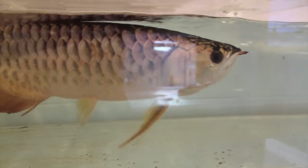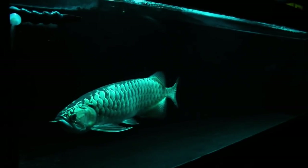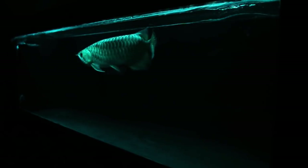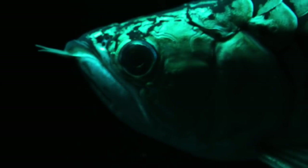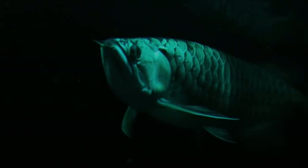Ten minutes later he's swimming around the tank like nothing had happened. He's still a little bit shaken but he's going to be okay. Three months later he's in his new aquarium and his fins grew back beautifully. There are a few spots that didn't grow back perfectly, but I'm going to give it a little bit longer and see how that turns out. For the most part I'm extremely happy with how this turned out. Most of his scales have now healed as well and started to grow back - even the chipped ones. I suspect within a few more months he's going to look amazing.